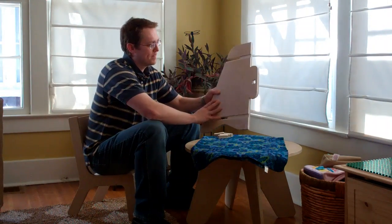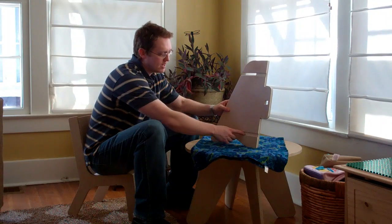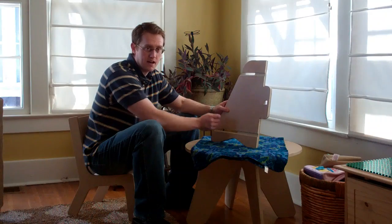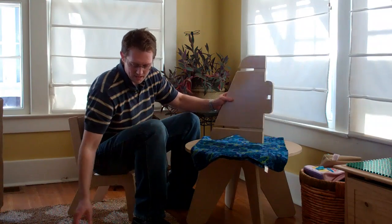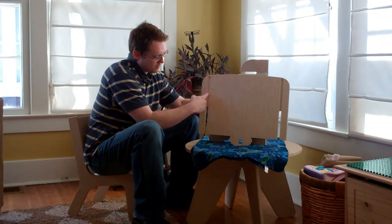You have just five parts: two sides, two shelves, and a back. Each side has a groove down the side and a slot for the shelf to slide into. The shelves also have the groove and the slot.